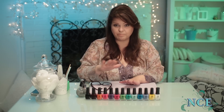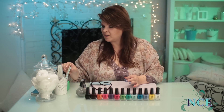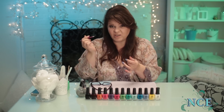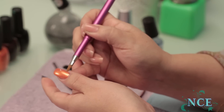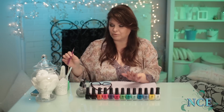Once you've got both coats on both hands — you can do one right after the other — you need to topcoat it. Quick little tip: if you do get a little bit of polish on your cuticle, you can just take a little brush, even a paintbrush, dip it in some polish remover, and just wipe it around the side, and it'll take off anything you get on the skin. That'll make it look really professional.